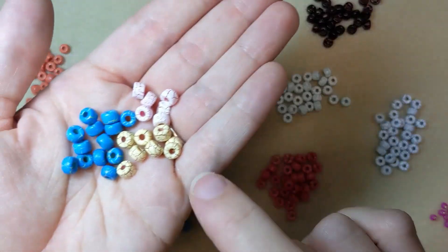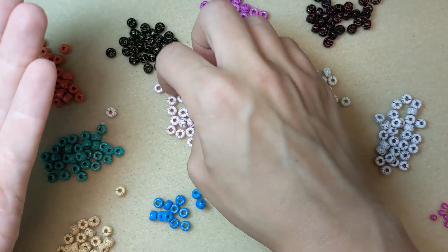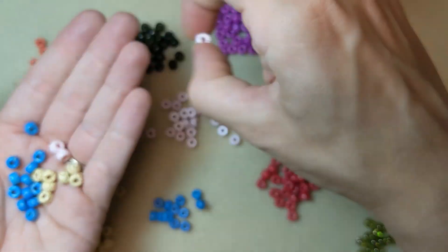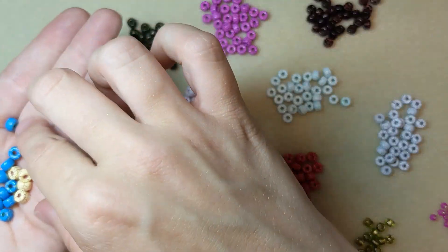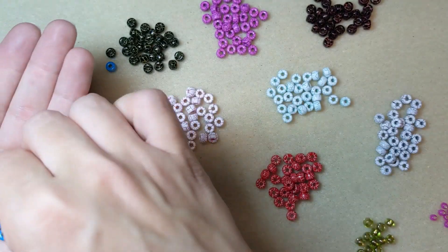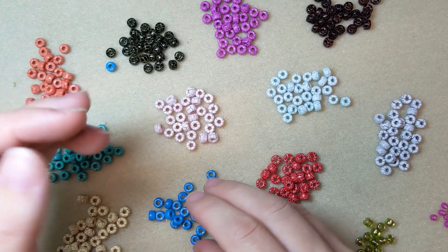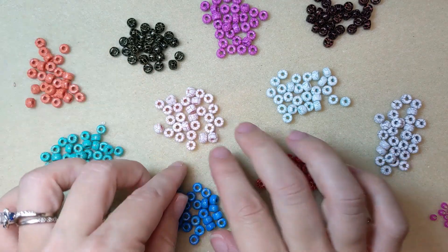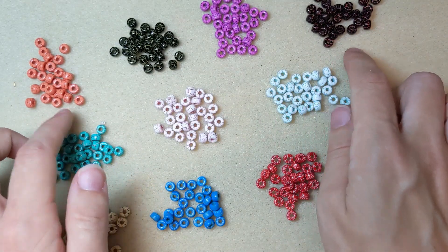They're all going to stand out in your designs and they do have those bigger stringing holes, so you can use them with thicker stringing materials like leather or maybe some ribbon. They would look really good knotted on leather for a fun kind of boho bracelet look — quick DIY bracelets. They're perfect for all kinds of different designs. I think I want to make something a little bit Halloween with these two colors.